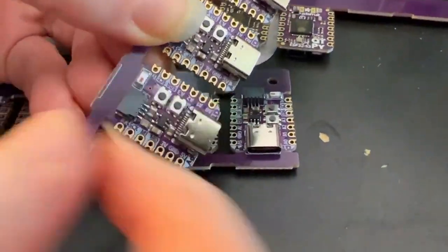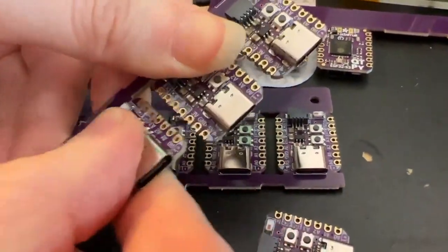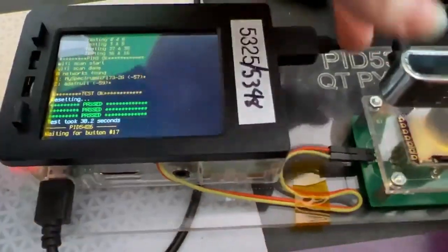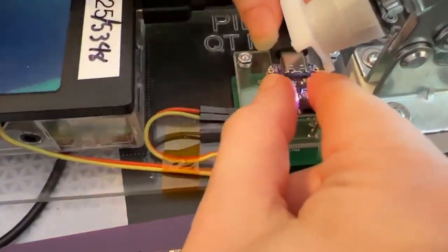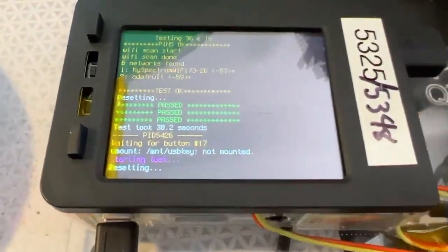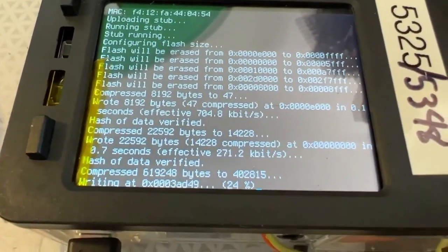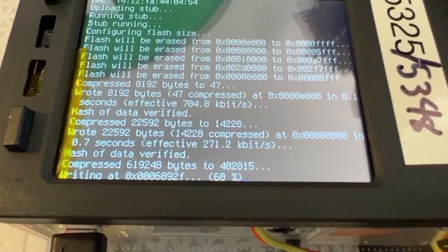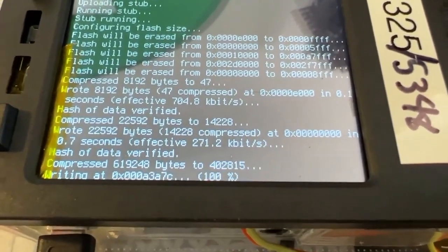This is how it comes on panels. I like this panelization technique where it's routed out and then V-scored, because it's really easy to just break them off — like little grapes. This is the tester: the board goes in here, I plug it into USB-C, and there's a little testing jig. The test code tests the GPIO, programs it, tests the Wi-Fi strength, and everything. I'm finishing this tester now and it's going to be in the store really soon — the Cutie Pie ESP32-S3.